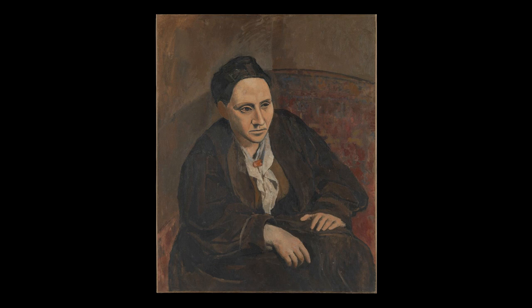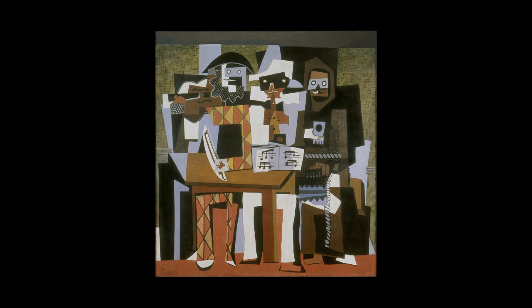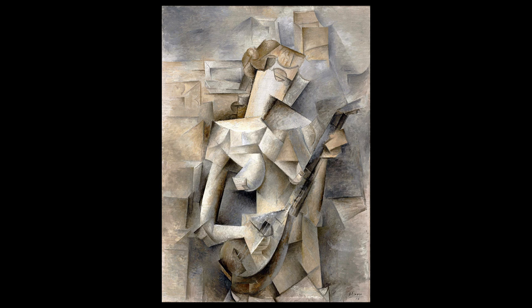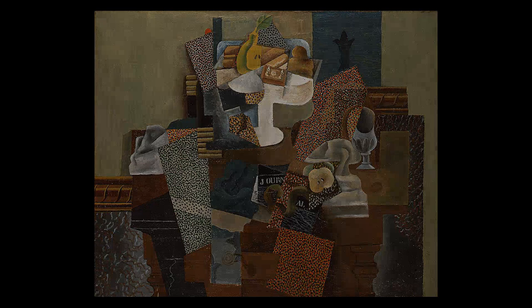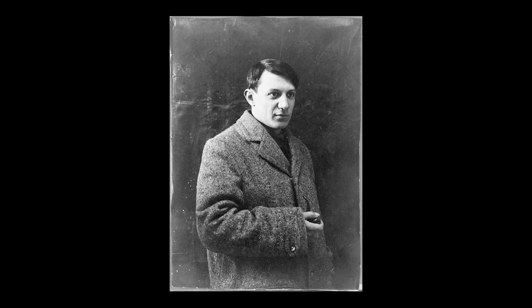A lot of people consider Pablo Picasso to be a prodigy, but what a lot of people don't understand is Picasso's dad was actually an art teacher and started teaching him at a very young age. So he developed skills very quickly because of his teacher. It's similar to what we see with Tiger Woods — his dad worked with him a lot when he was young — and Mozart, whose dad was also a music teacher. I preach a lot that drawing and painting are skills that anyone can learn.